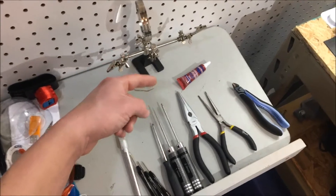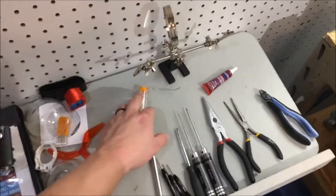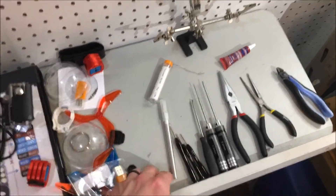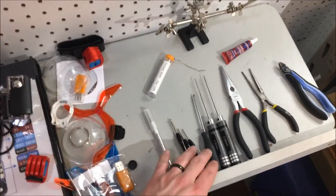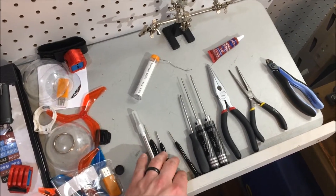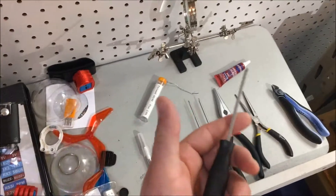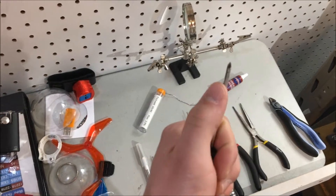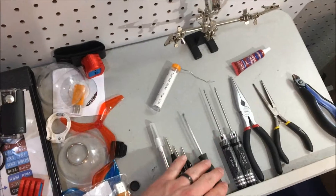Got some helping hands — those came in real handy. Have some thread sealer, that's the removable kind, blue. Also have the solder; didn't need a whole lot of that, but a little bit in a couple of areas. And then a razor knife as well as some jeweler screwdrivers — a small and medium sized Phillips and a small flathead. Also have a Phillips with a more regular-size handle for leverage, but with a smaller diameter shaft and smaller head, so that really came in handy.